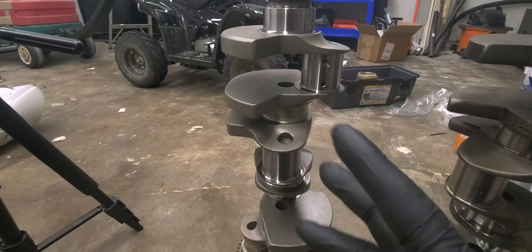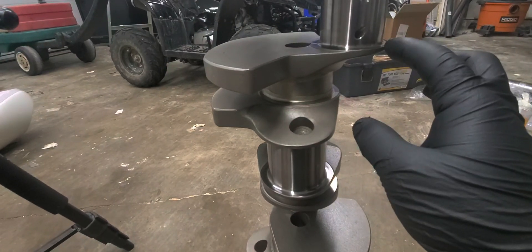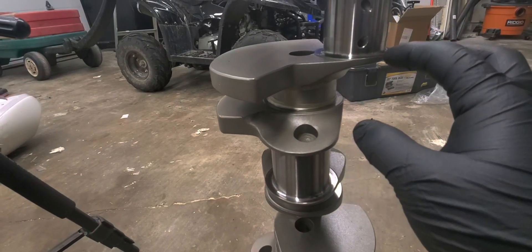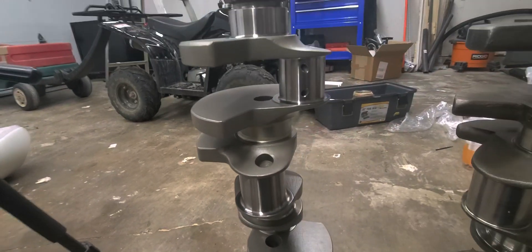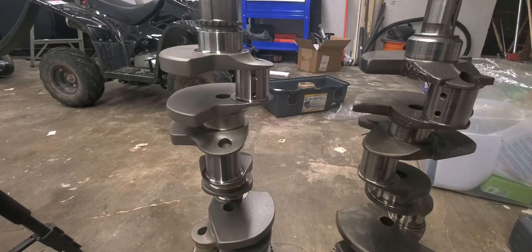That's also something you should look for if you get a crank like this. Unless it comes with a kit, you have to get the narrow bearings, and the connecting rods have to be on the right side — chamfered or narrow — for it to fit over that fillet radius properly.